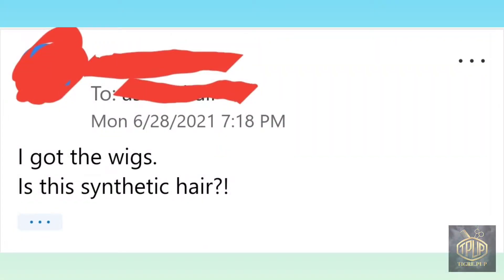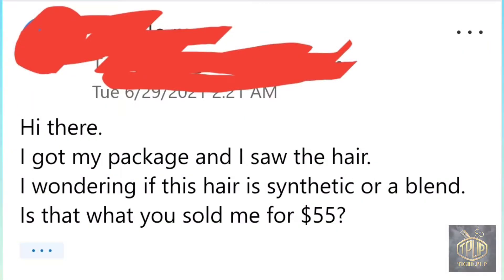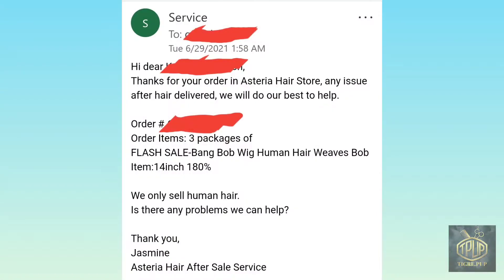When I got the hair I didn't believe that it was real, so this is our correspondence regarding whether it was synthetic or blended or whatever, and basically they told me that it was human hair.